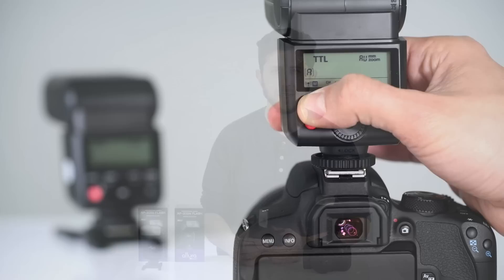Using two AP305 flash units will even give you off-camera TTL functionality as well as high-speed sync, making this a compact, versatile lighting setup you can use anywhere.